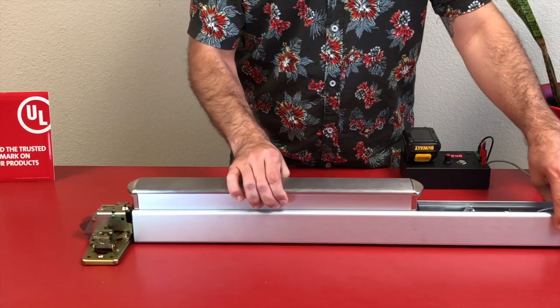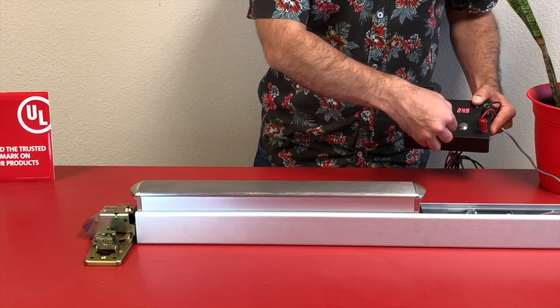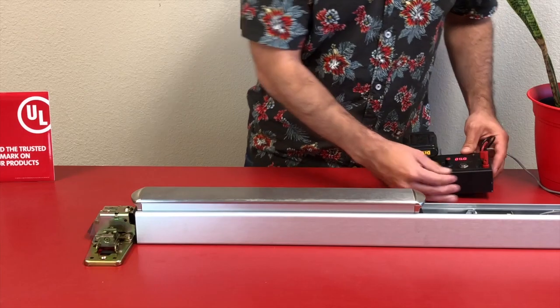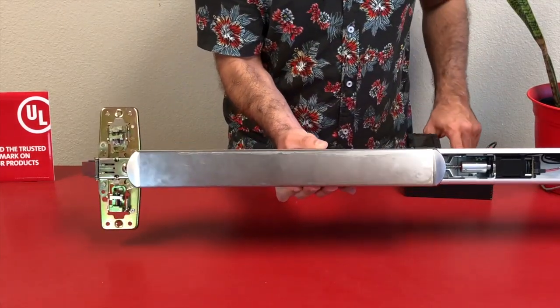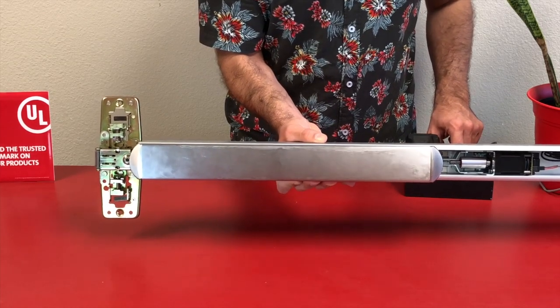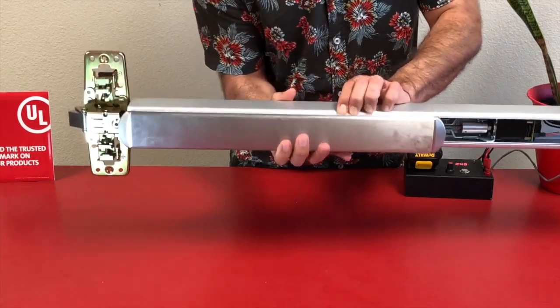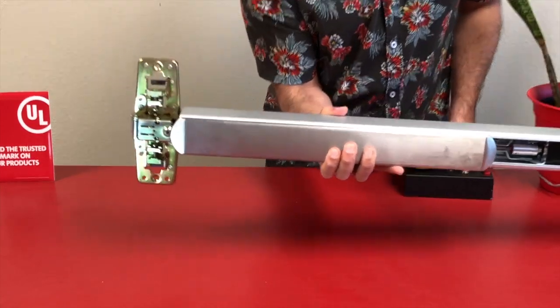I'm going to be using our new field tester to fire it off. You can see here with 25 volts present — more than enough to fire off and test our motor. Make sure when testing and setting the push-to-set that you have the exit device on its side, like it would be naturally on a door. I'm going to depress the push pad all the way and wait for a series of six beeps. Once those beeps are done, the device has learned its new location.